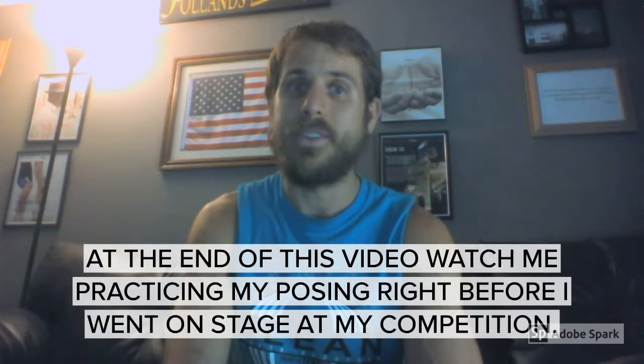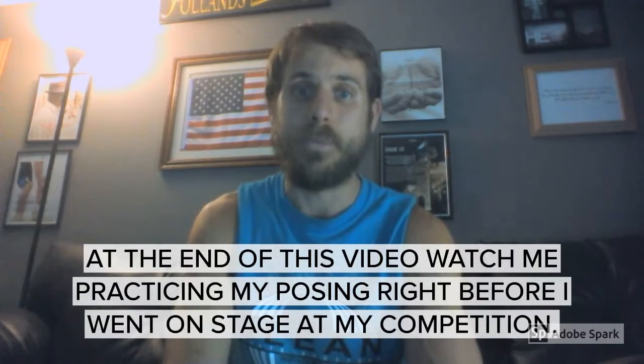The second tip I have for you is practice your posing. It's something I didn't do, or did very little of. I kind of felt awkward, but if you're serious about winning — you're working so hard, you train hard, you're working hard on your diet — and you want to be competitive, you've got to practice your posing.